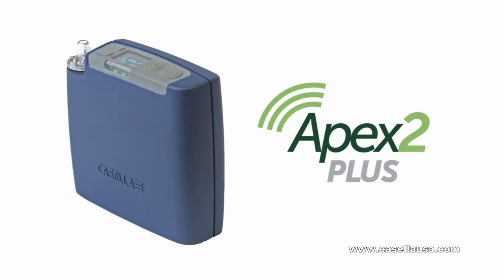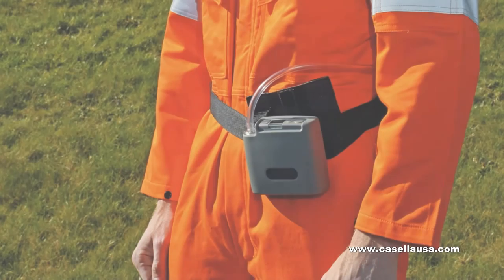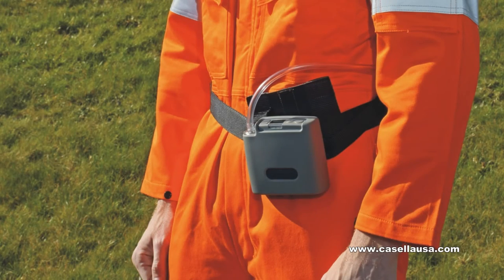For air sampling, Apex 2 is lightweight and rugged with superior performance to pull incredible back pressures. With automatic restart, color display, and LED alerts, Apex 2 makes air sampling easy.